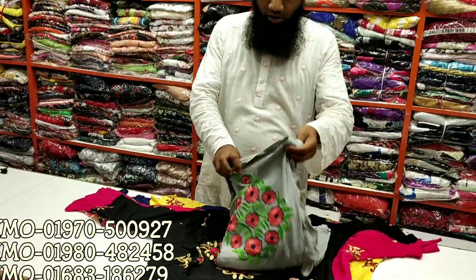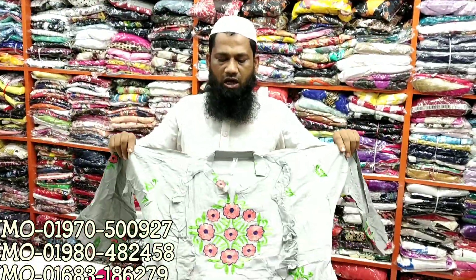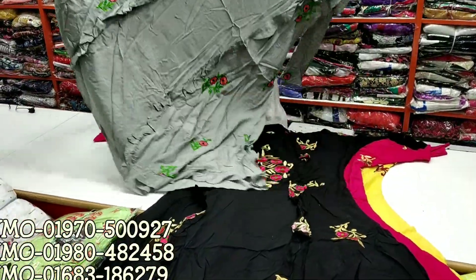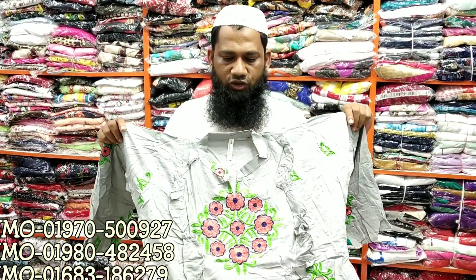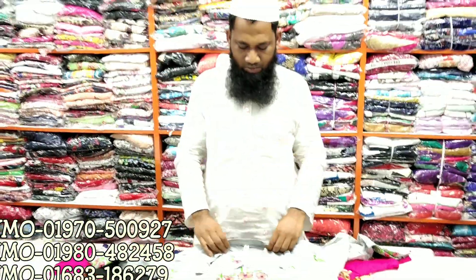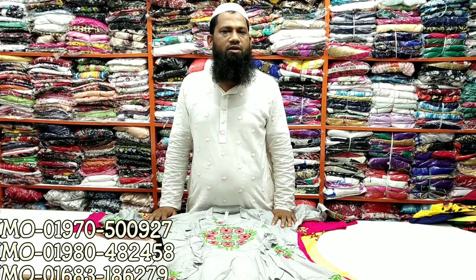I will show you the color. The price is 6500. Body size is 382. It is a very nice design. I will be able to see you in the next video. Thank you so much for joining us.